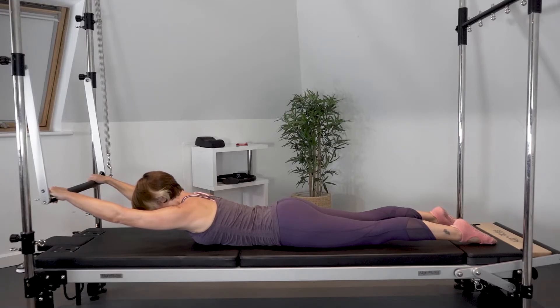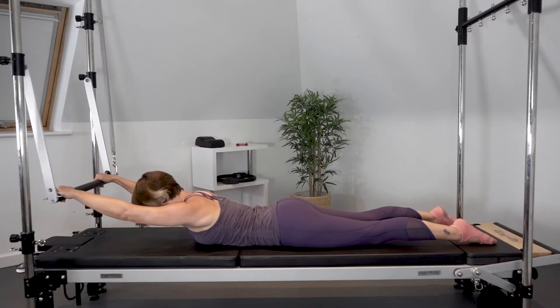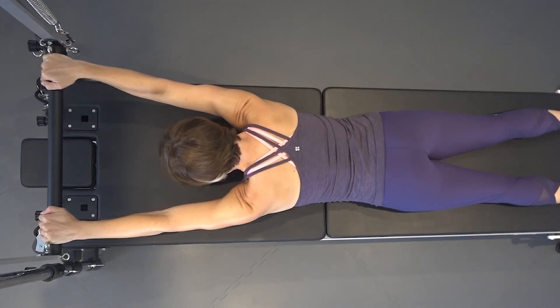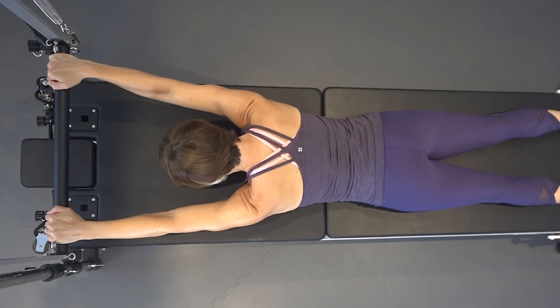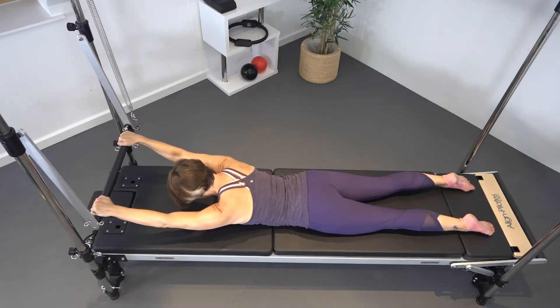The spine is in some extension already, just hovering the breastbone off the bed. Then shrug the shoulders up towards the ears, elevating the shoulders, and then draw the shoulder blades down away from the ears, depressing the shoulders.